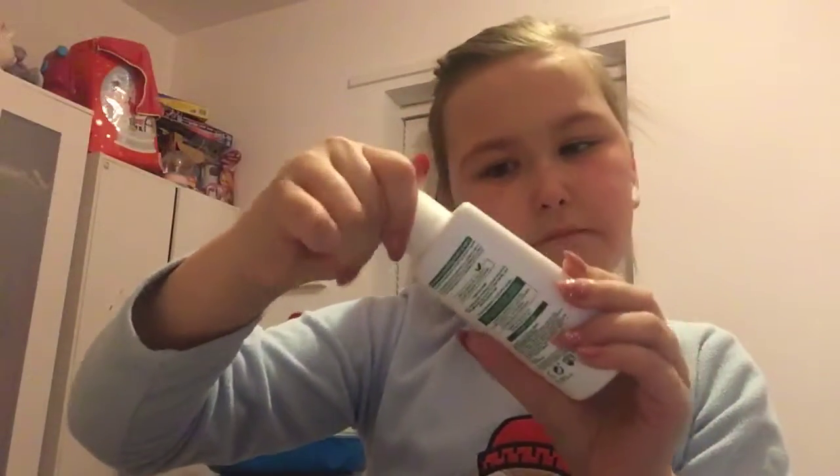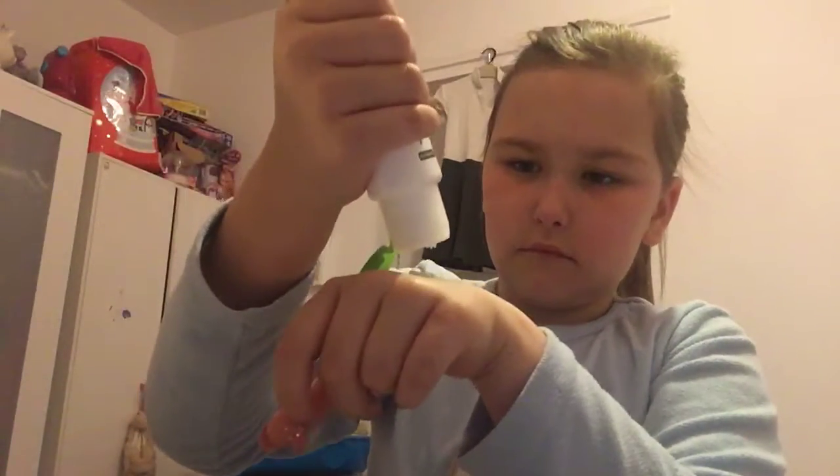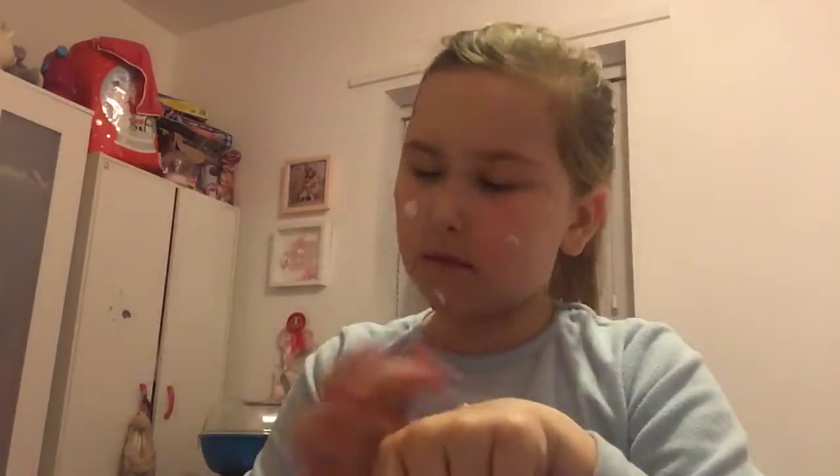After I've done that, I get my Simple cream and just squeeze some on the back of my hand. I dot it on my face and then mix it in and rub it in.